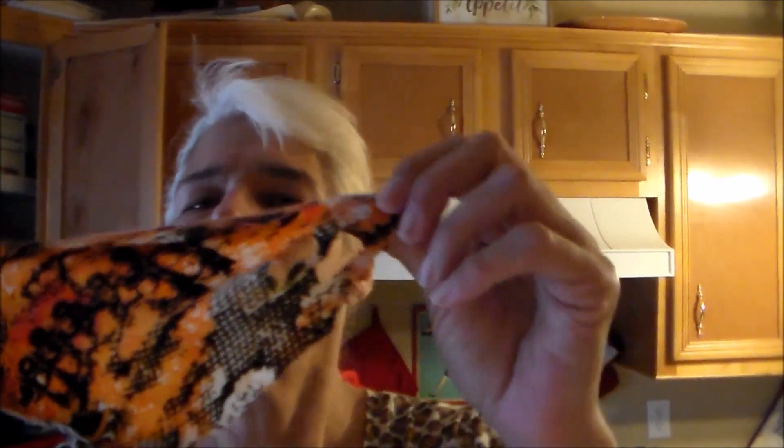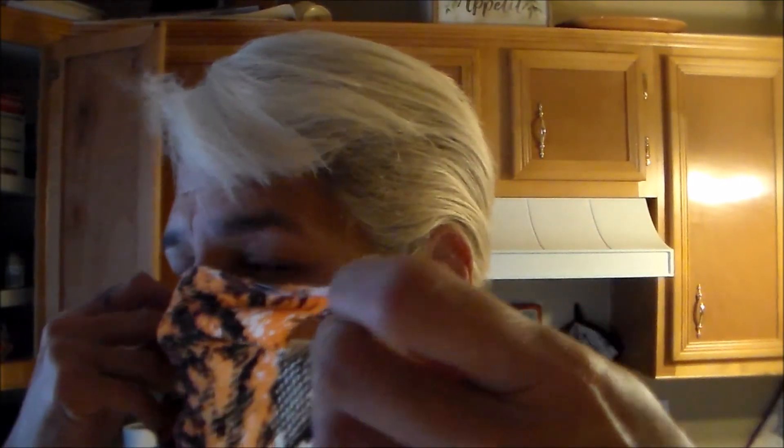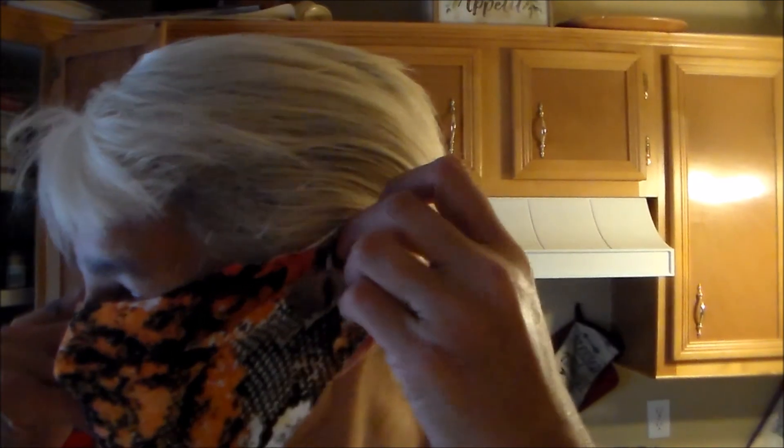So here you have the face covering with the slits on the side. Simply place it over your face and take the slits right there over your ear, just like that.